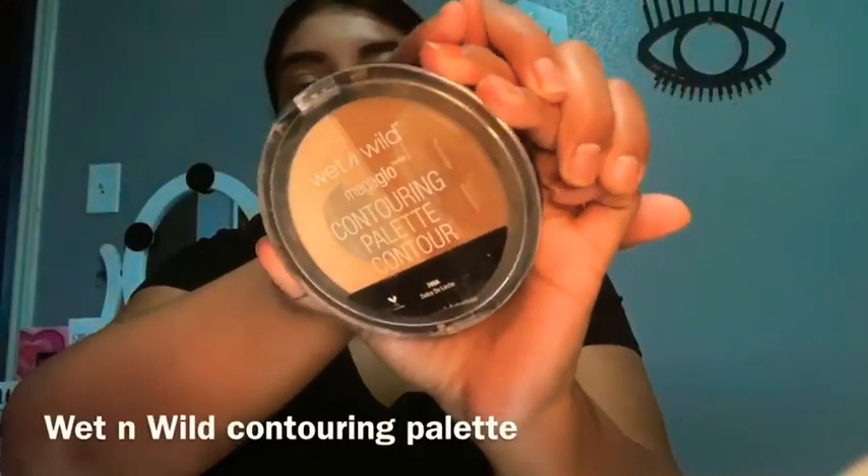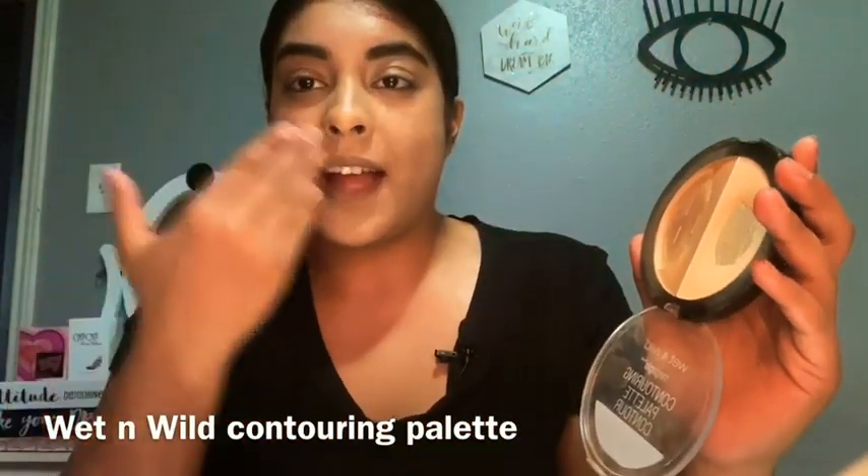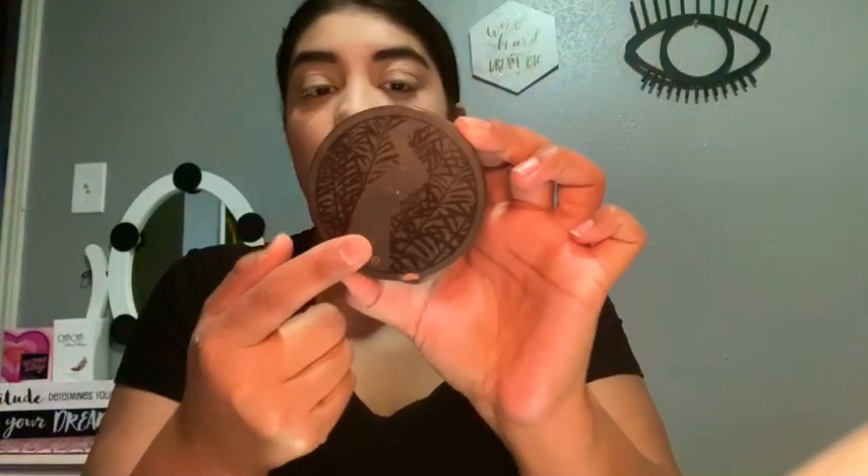Once the concealer is blended nicely throughout the skin, I'm going to take my Wet and Wild contouring palette — this is what it looks like. I'm almost done with it! I'm going to take the light shade and set under my eyes so I don't crease. I always have the problem of creasing no matter what products I use — if you have a good eye cream to recommend, please let me know in the comments below. With whatever is left on the brush, I like to set the lid so it doesn't crease either. A tip: if you're on the oily side, you can take a little powder to set the rest of your face. My skin is combination, so I don't have to set my whole face all the time.